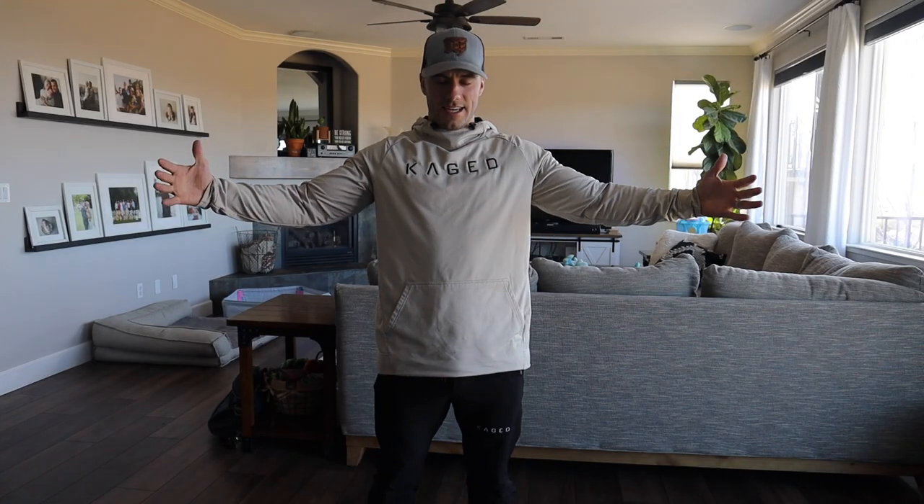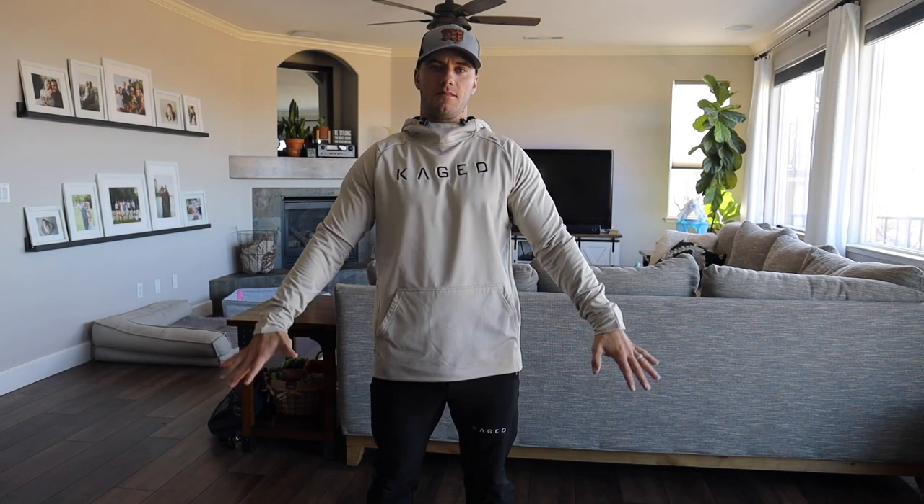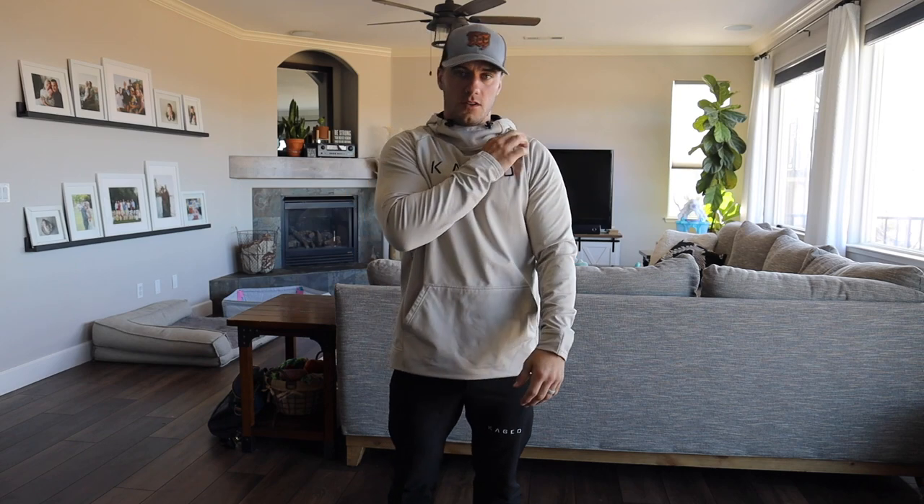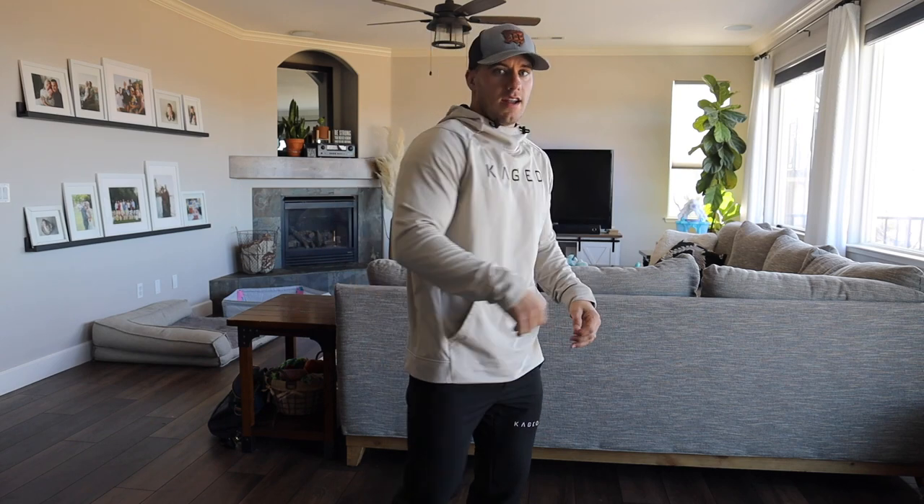Now here is the tan hoodie. This one's actually a medium — the sleeves fit me a lot better, it actually fits great. Except when I work out and get a good upper body pump, the arms are a little tight. But this fits really good. You've got the Unreal logo up here, the new rebranded Cage here, and 'Never Stop Evolving' along the back. It's super comfy — my favorite color. I really like this tan color and it looks really good with the black joggers.